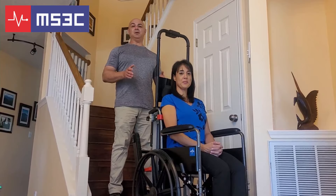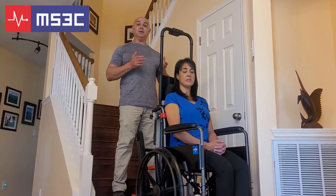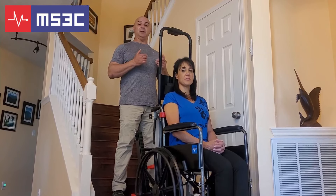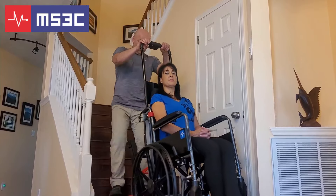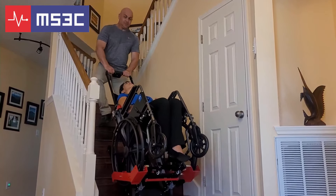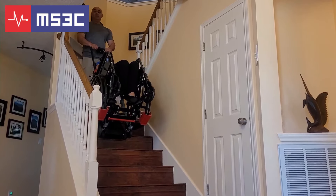Before you begin, please make sure that the wheelchair is securely fastened inside the trolley and the casters on the trolley are locked. Please keep in mind that the unit does all the work — you just have to guide it up and down the flights of stairs. When you are ready, begin by tilting the chair with the trolley backwards until the tracks are on the stairs. Then push the up button to ascend. To descend, simply push the down button.